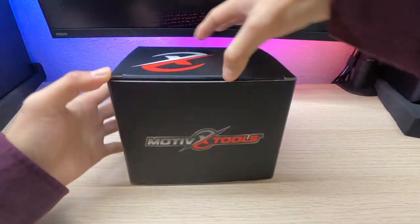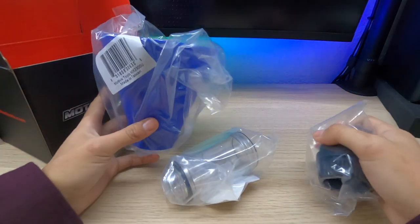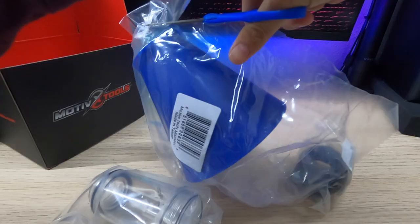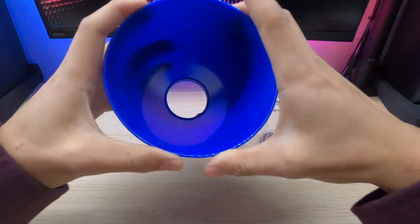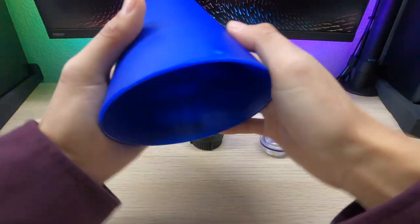Let's go ahead and unbox this. This is all that it comes with on the inside — looks like it's just these three pieces, and this is a modular funnel, which is really cool. It is made in Taiwan, but the squeeze test feels pretty hard plastic — pretty high quality.